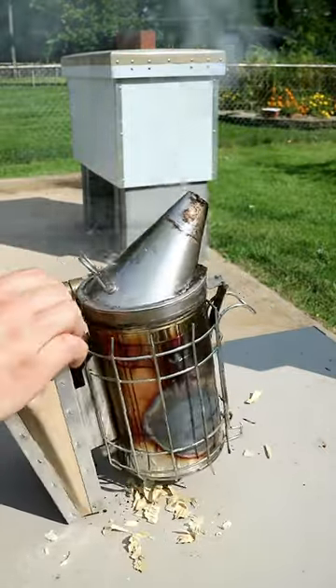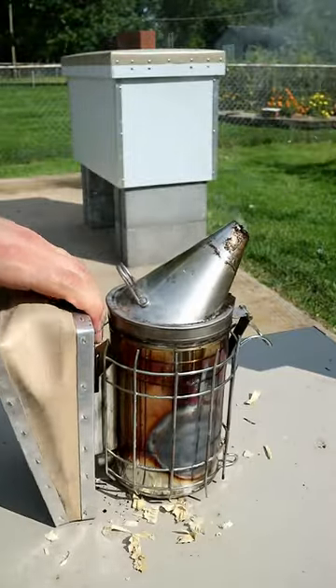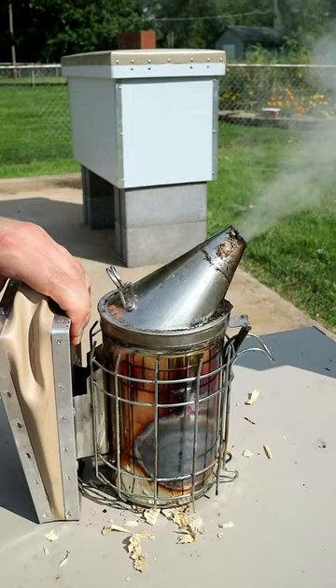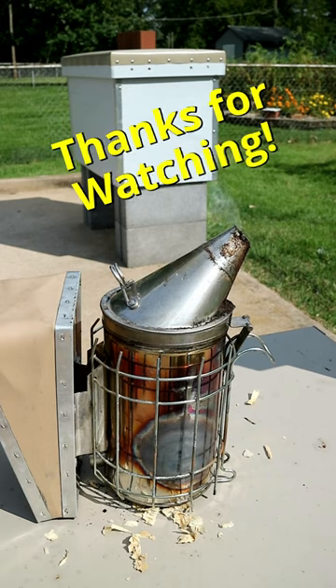I light it from both sides, puff it really well, and get that smoke going. And once it's going and I have a nice thick white smoke, I know that my fuel is ignited and we're good to go. If it starts to slow down a little bit, I just give it a few puffs to get it going again. If I start to see blue smoke or sparks coming out, just open the lid and pack in some more fuel.